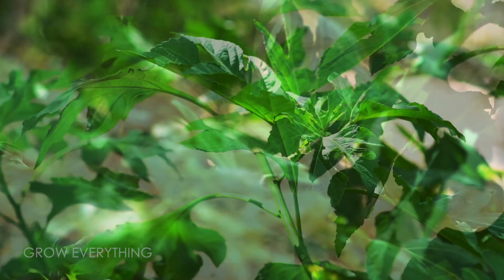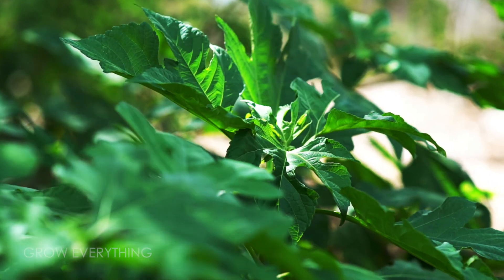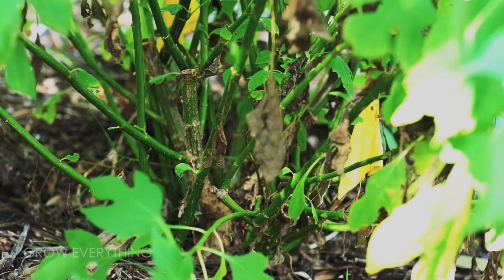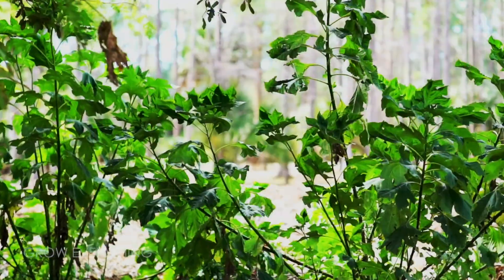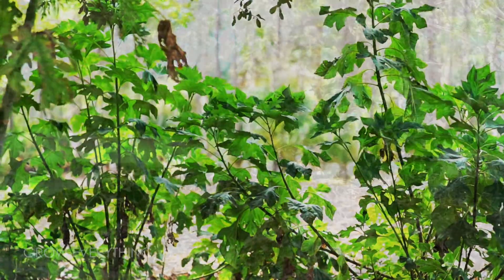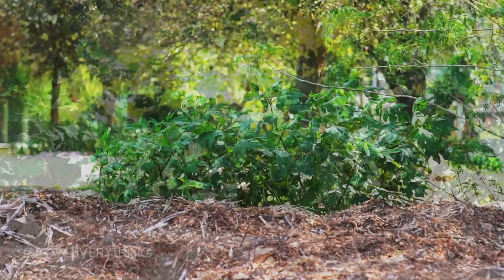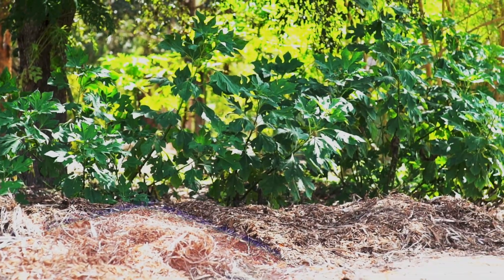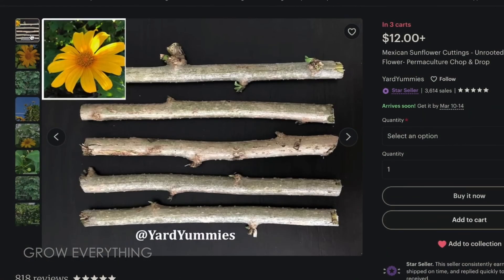The idea of using Mexican sunflower as an alternative instantly appealed to me, and this series of videos will go into detail documenting the progress of my plants and how they affect my garden. Early on in this journey, it has already become quite apparent that Mexican sunflower is not only hardy, but very easy to propagate. All of the plants that you are currently seeing originally started as two 10-inch woody cuttings purchased from a gardener on Etsy.